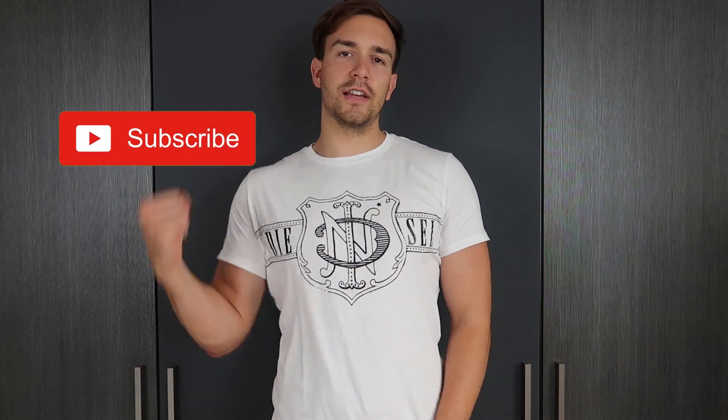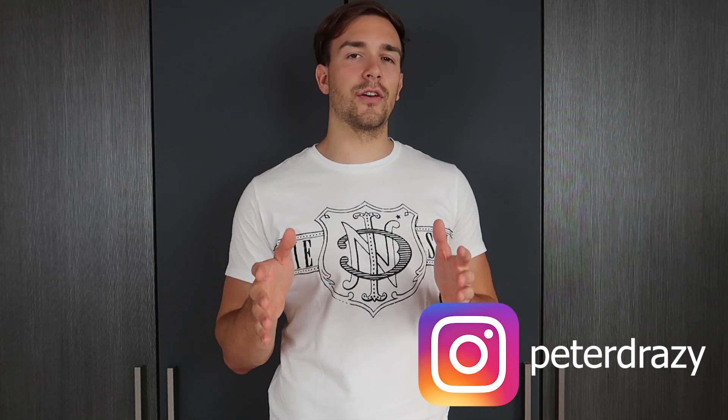Yes guys, as you can see the video looks really cool. I hope you enjoyed the video — give it a thumbs up and don't forget to hit the subscribe button right in the face. Also follow me on Instagram because I'm pretty sure you don't want to miss the next video. I hope you're having a great day and don't forget to stay Drazy guys. Peace!